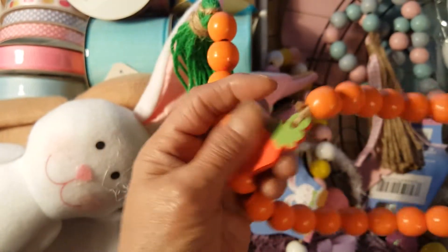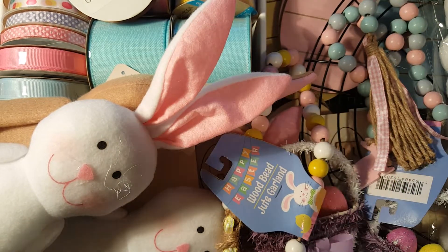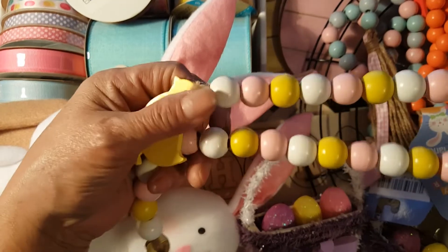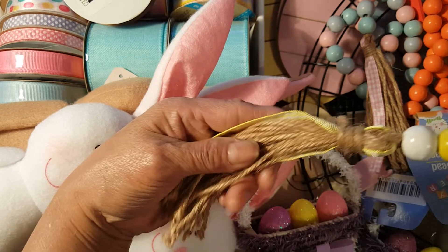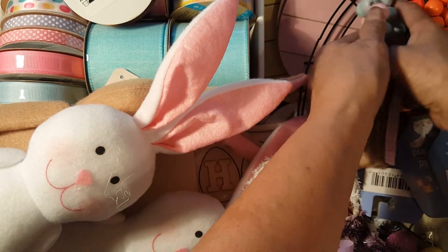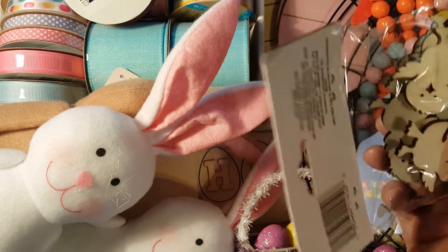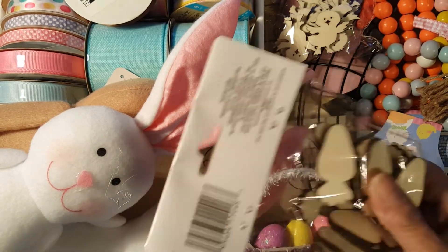I also got a carrot garland piece, and some baby pink, white, and baby yellow chick garland pieces. I got one of each of those. I also got some chipboards — one with a chick and one with a carrot design.